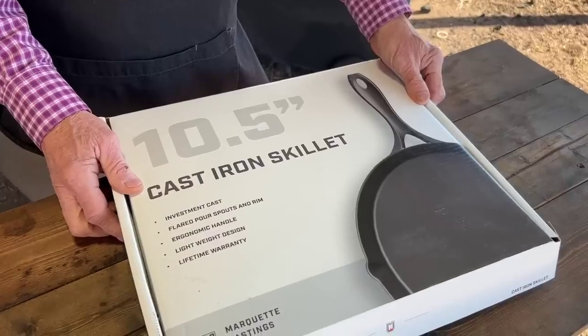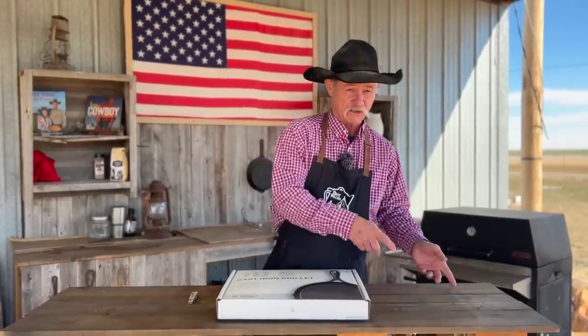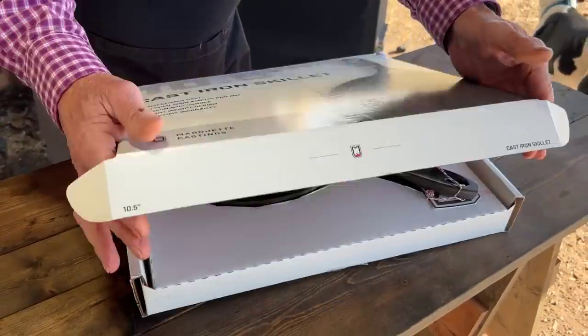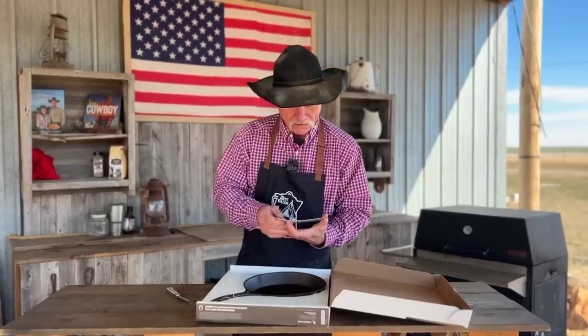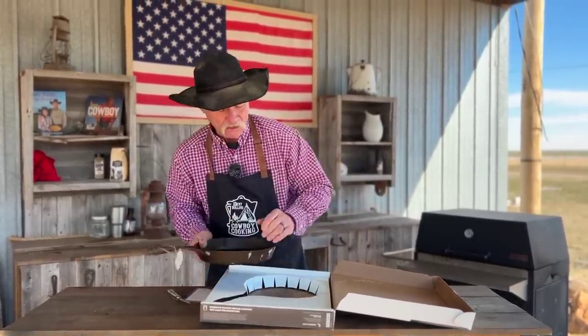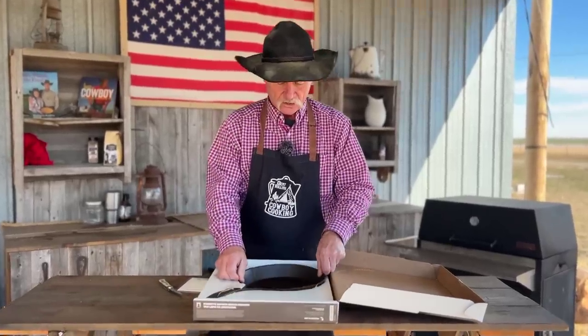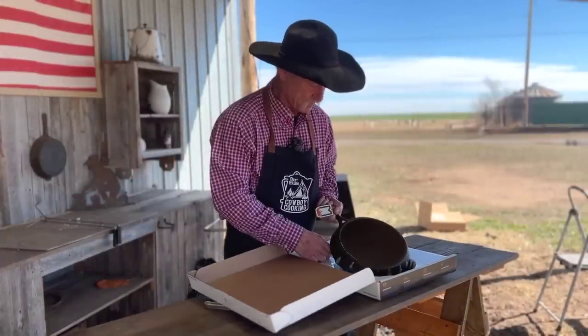Let's look in here just a minute. Investment cast, flared pour spouts, a rim, lightweight design, and a lifetime warranty. Folks, I'm going to tell you — cast iron is something that can be passed down from generation to generation. I do like the way that they package this.